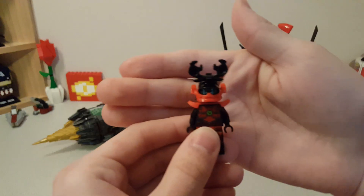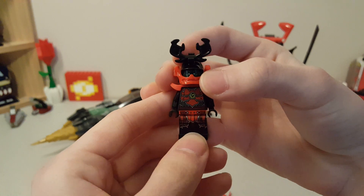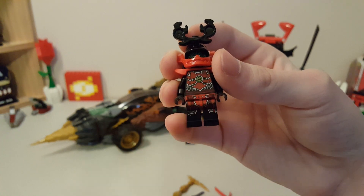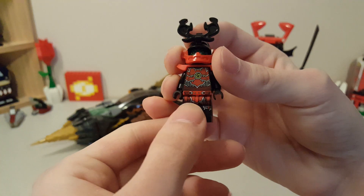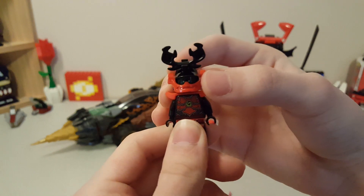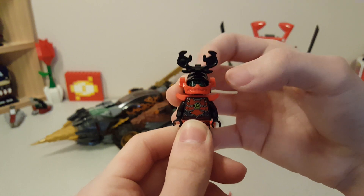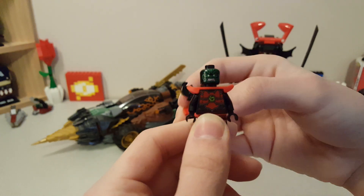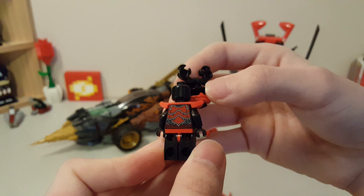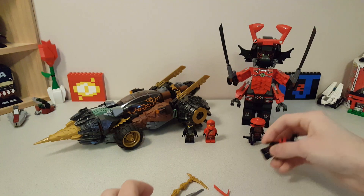Next up we get into the exclusive figs. This is the Stone Army Warrior — he is all new in printing. This torso print also comes in the Golden Dragon set with the Stone Army Scout, but the leg print is exclusive to this set. He has a new shoulder armor piece in red, and a bit of a different take on the Stone Warrior helmet piece using the Samurai X helmet piece. If you remove it, you can see he's got green head printing, and on the back he's got more armor printing, which looks really good. Overall, probably my favorite minifig from this set — definitely a highlight.